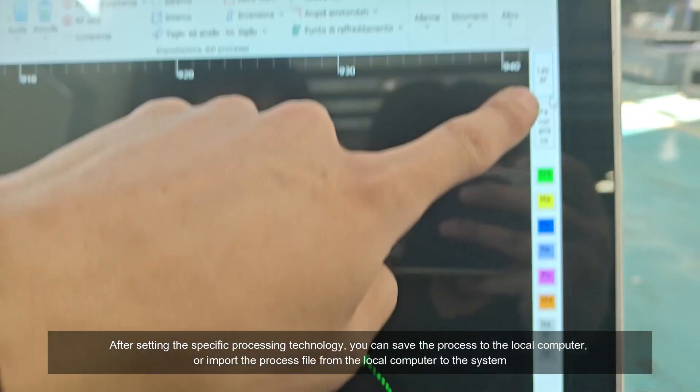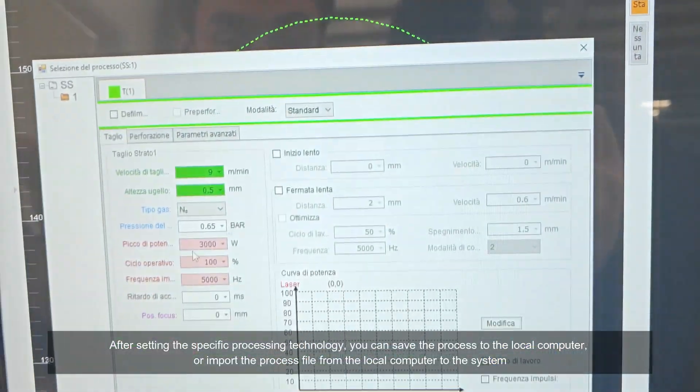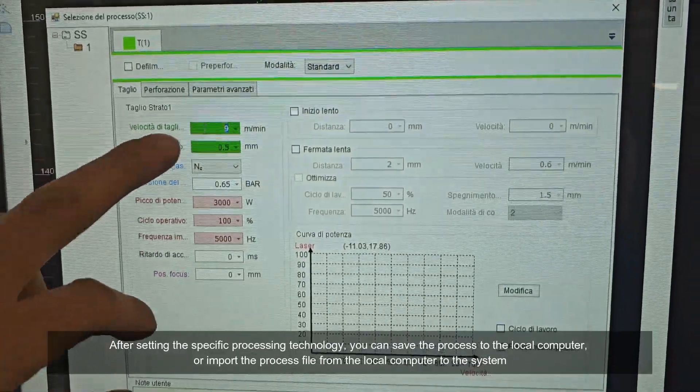After setting the specific processing technology, you can save the process to the local computer, or import the process file from the local computer to the system.